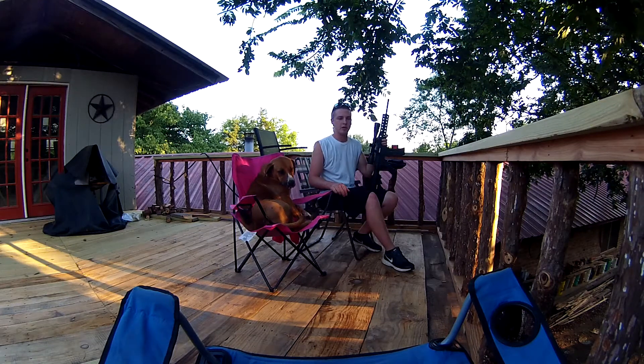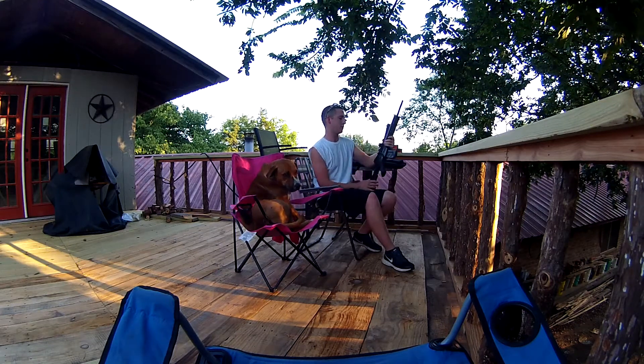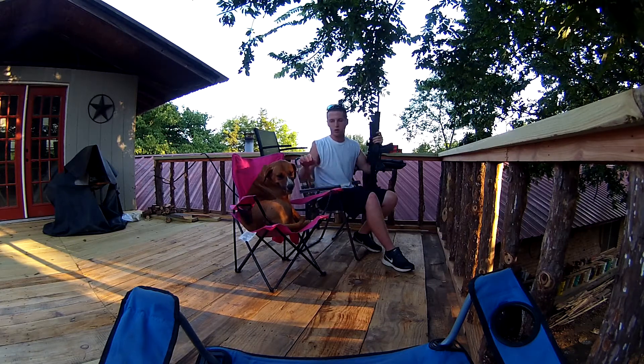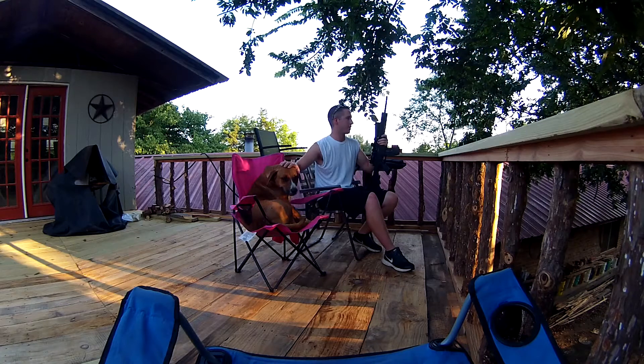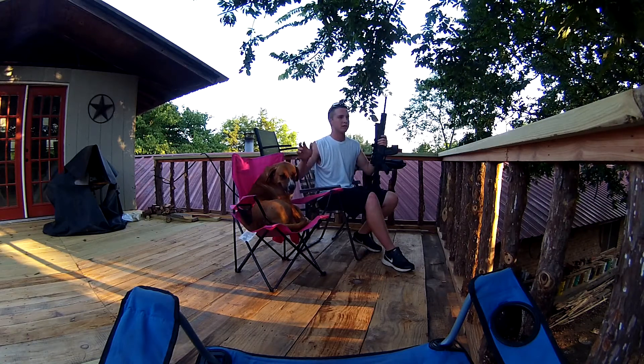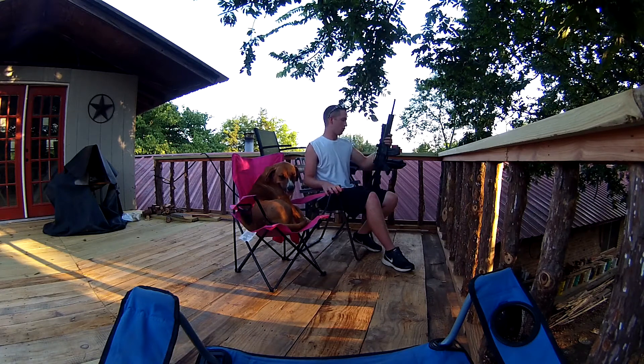What's up y'all? Today we're going to be doing something a little different. I'm going to be doing a review of the Smith & Wesson MP 1522. I had this gun for a little over a year now and I probably put about 4,000 to 5,000 rounds through it. I'm not exactly sure, but it was used when I got it. I got it for a good price and you can't beat it.